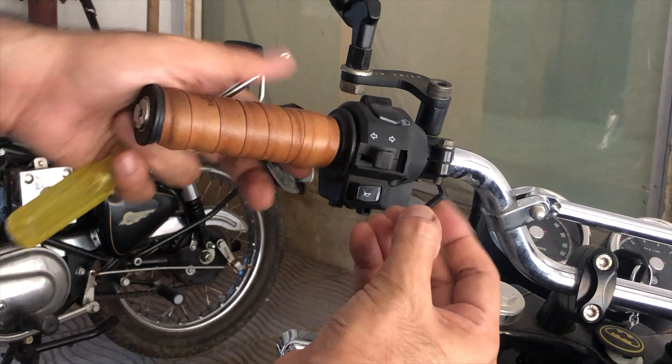Getting the grips off the handlebar used to be a difficult task before I learned an easy way to do it. What works for me is to put in a screwdriver and just squirt some WD-40 on both ends, then leave it for a minute. The chemical in the WD-40 loosens the rubber grip and also provides the necessary lubrication to slide the grips off the handlebar.